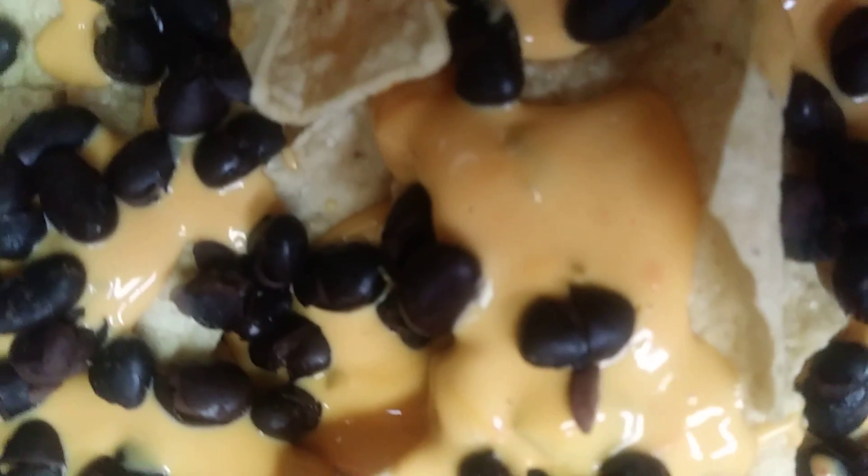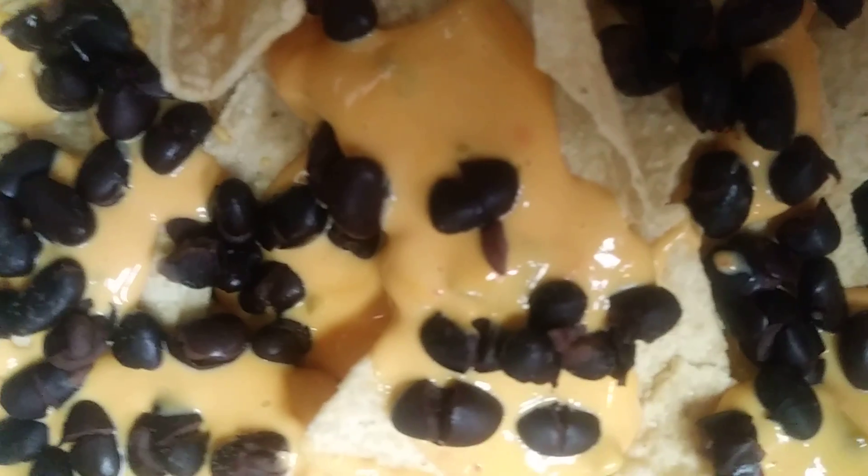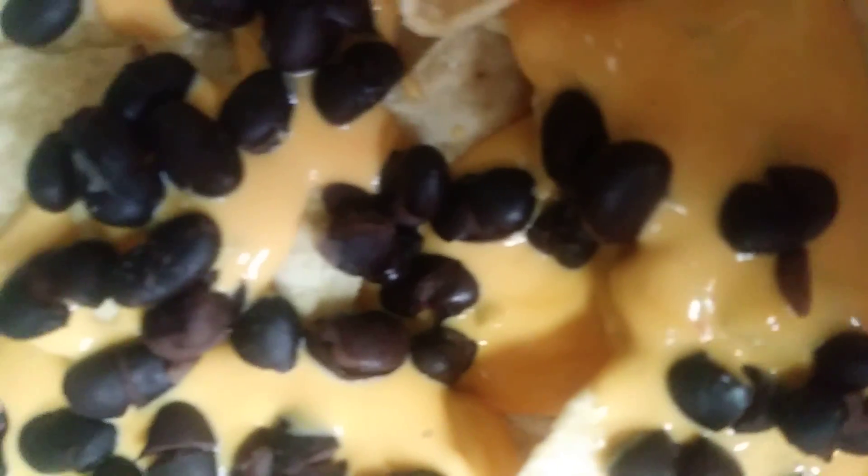Basically, enjoy! I was actually out of sour cream — I need to go buy some of that too, because I often eat nachos. It's very good.